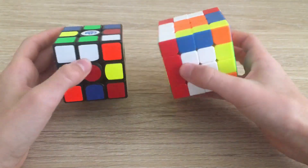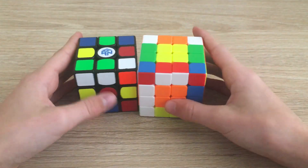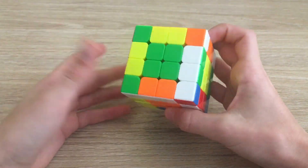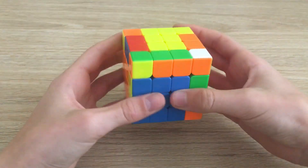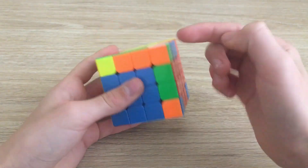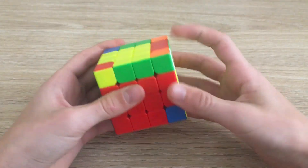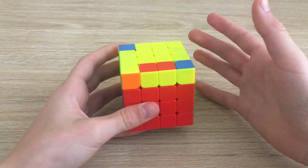Now that we've reduced it to a 3x3, you can see it looks very similar. You need to know how to solve a 3x3 — if you don't, check out our tutorial. We do the same thing: build a cross (or a daisy if you're a beginner). If you know the beginner method, you insert corners then edges; advanced solvers insert edges and the corner of the second layer at the same time, which is what I'm doing to go faster. And there's our last edge.